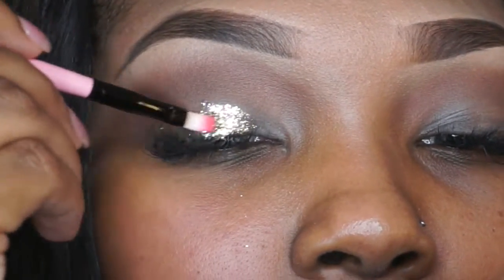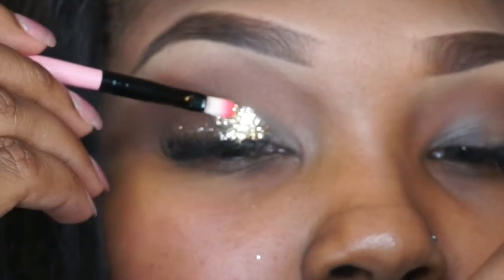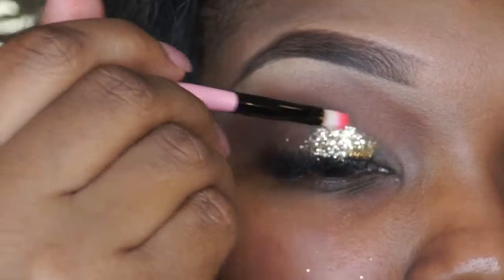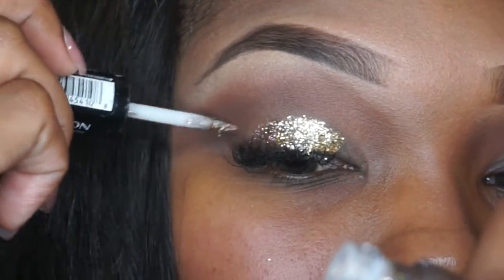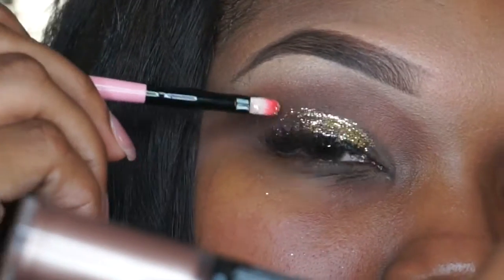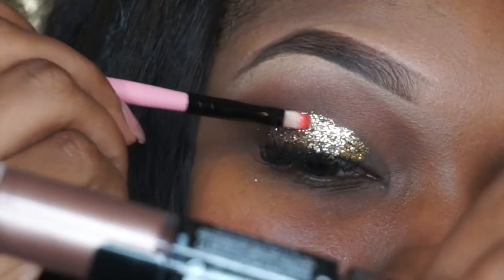I got this glitter from Hobby Lobby — it's just in the art section, it's just regular glitter, nothing fancy. You're just going to apply that right on top of where you put that Revlon Photo Ready Eye Art. Take your time with this because you don't want glitter everywhere, and you definitely don't want to apply that glitter too high in your crease area, so just make sure it's symmetrical.